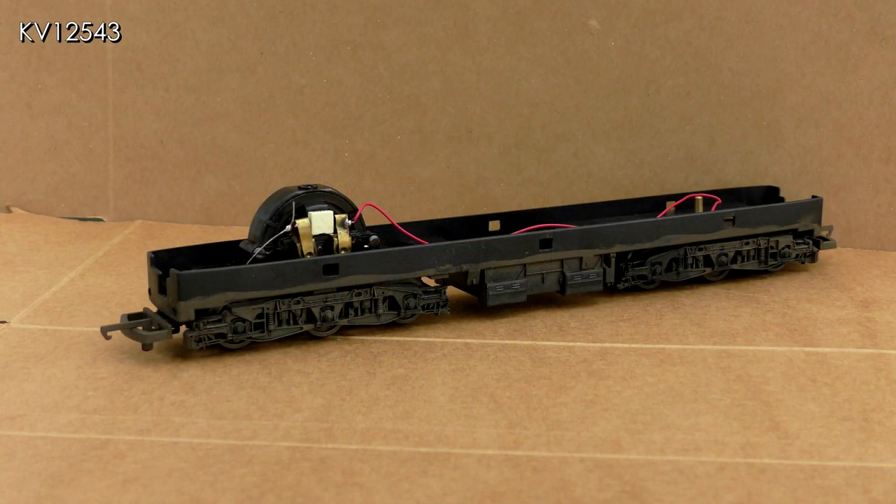I began by weathering the bogies, chassis and those great big couplings. It is better to remove the body first to avoid getting paint where it is not wanted. The class 47 body is a clip fit onto the chassis but the buffers must be removed first. They are a push fit on the buffer beam and can be removed easily by gentle pulling and twisting. Once they have been removed, simply run a fingernail around the bottom edge of the body and it should easily come off.